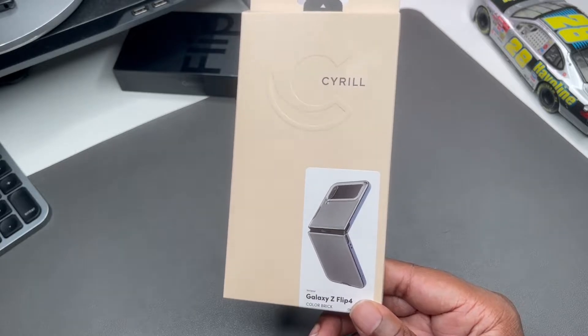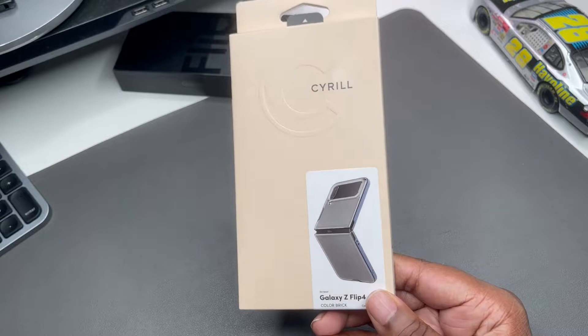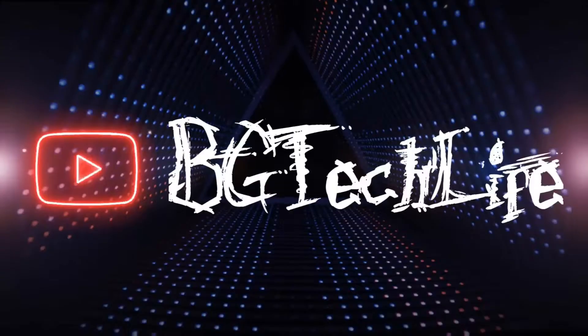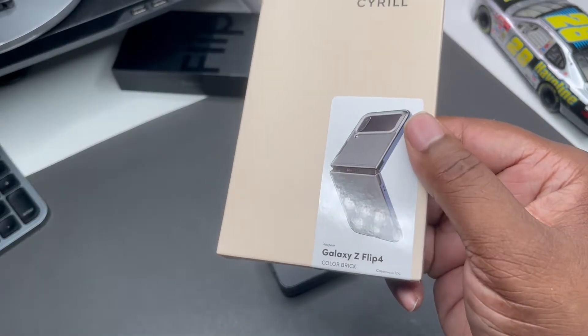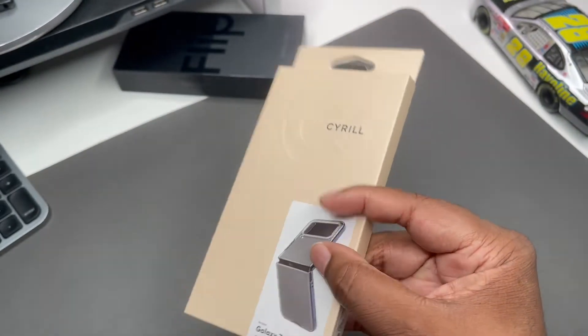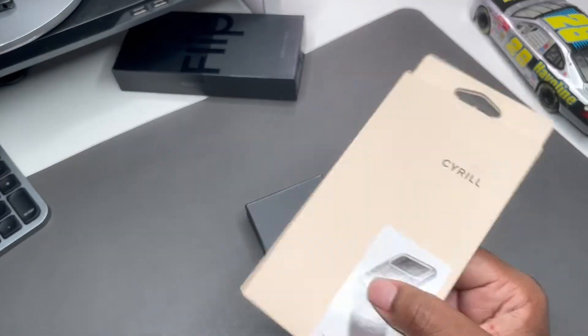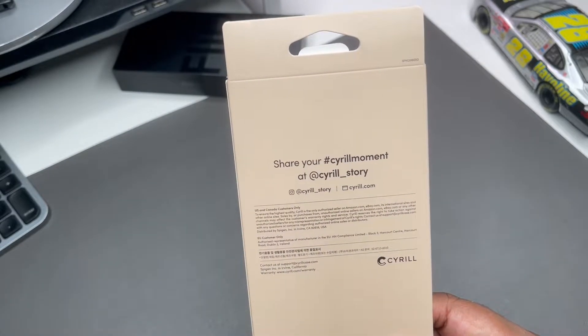This is their Color Brick case, guys — really dope case. I've tried it on a couple of different devices and we're going to do it for the Z Flip 4 today. As you can see it's like a transparent bumper type case, and this colorway is called Coast. I'll put links down in the description if you like what you see.